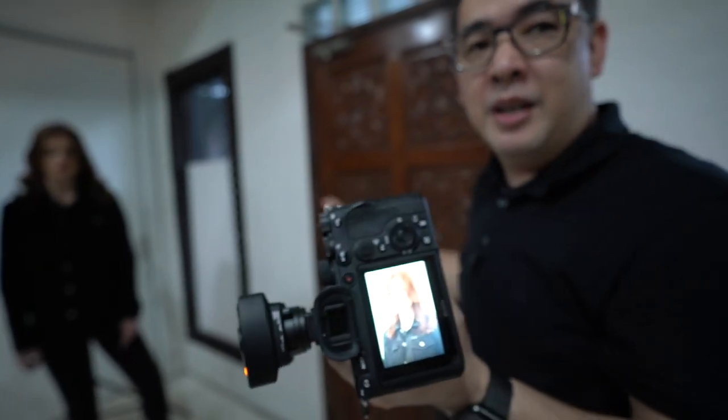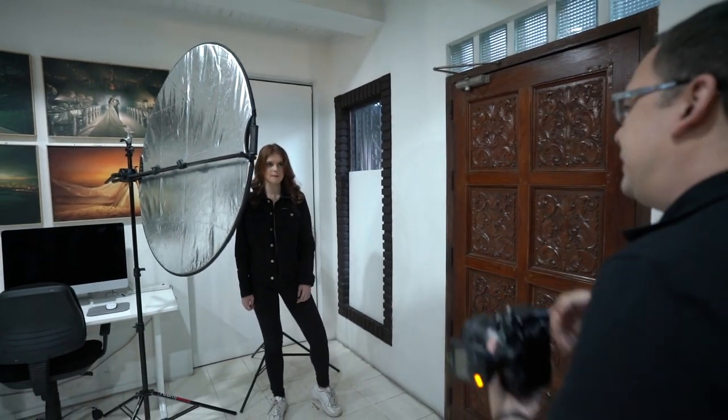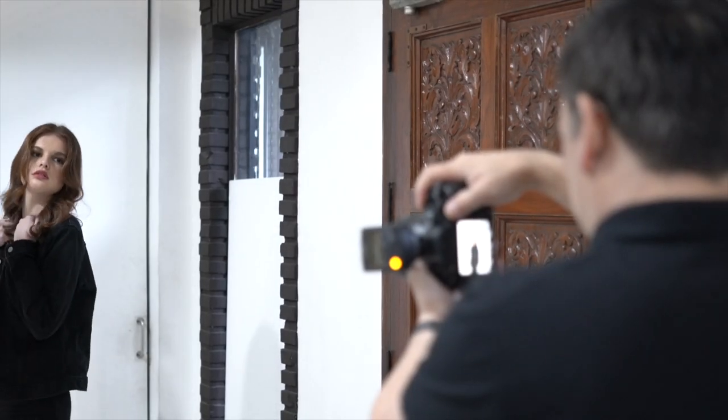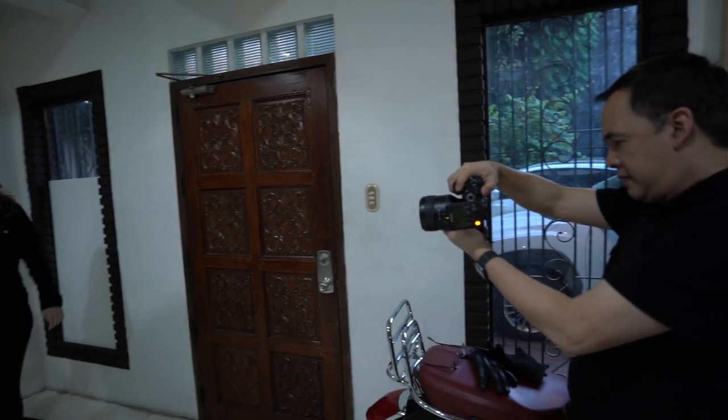There we go — natural high key portrait. Once we've gotten the exposure dialed in, now we play. Give me some poses. Alice is a professional model, so we don't really need to direct her too much — she looks good in every frame. Look at that. Very nice.